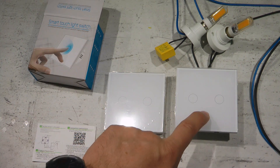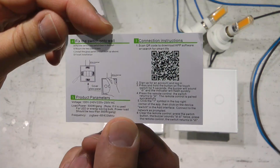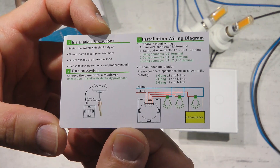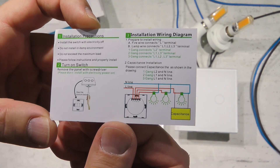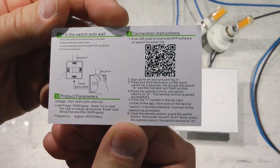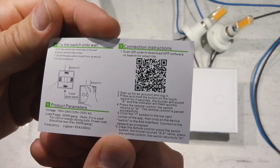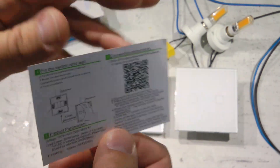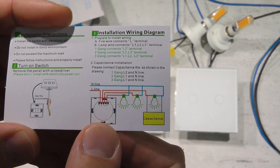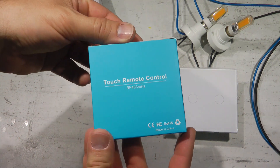In the box you receive the switch wrapped separately for protection, with the protective film on the glass surface, and a single basic leaflet with wiring documentation. The specs are fairly generic: outputs use a 2-amp relay, so on 220–240V you can switch up to about 500W, and on 120V it should be less than 300W. That's more than enough for lights. The leaflet shows wiring diagrams for one, two, and three gang configurations.